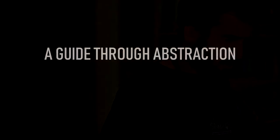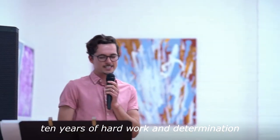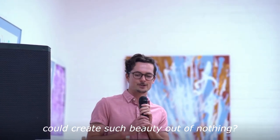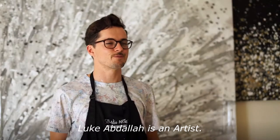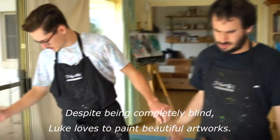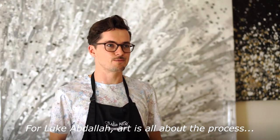A guide through abstraction — old and new paintings by Luke Abdallah. We're here today to celebrate ten years of hard work and determination. Who would have thought this blind boy could create such beauty out of nothing? Luke Abdallah is an artist, a really exciting emerging artist. Despite being completely blind, Luke loves to paint beautiful artworks.